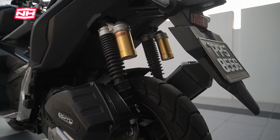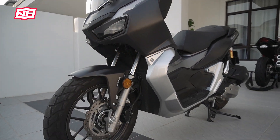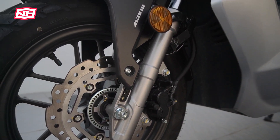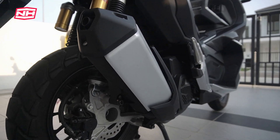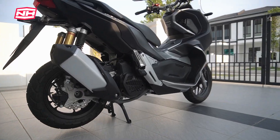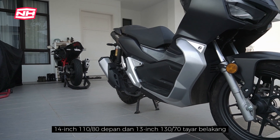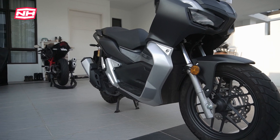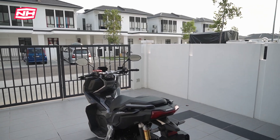Dari segi brake, motor ni ada ABS tapi single channel — depan sahaja. Depan guna caliper Nissin 2-piston dan disc dia 240mm. Untuk belakang pun dia pakai Nissin single piston, ada wavy rotor kat situ, tapi belakang tak ada ABS. Dari segi saiz tayar, depan dia pakai 14 inci, belakang 13 inci. Tapi depan 110, belakang 130 — boleh kata macam offroad punya saiz jugalah, depan lebih besar.